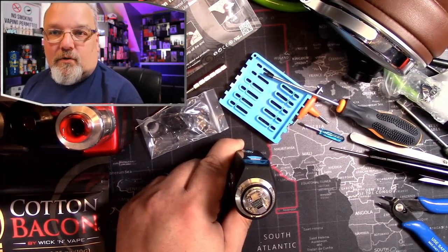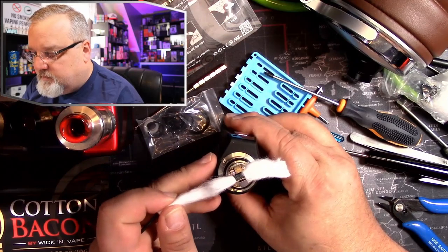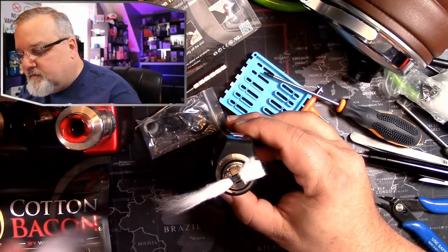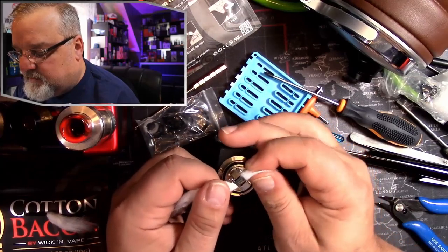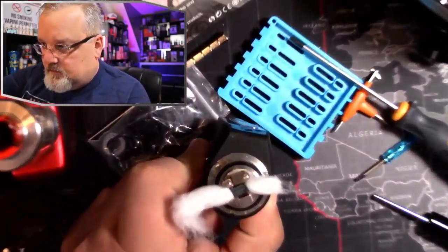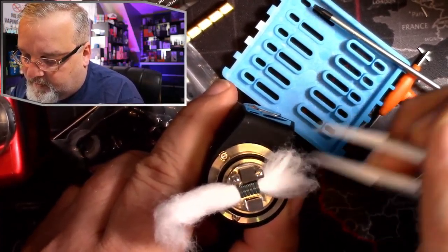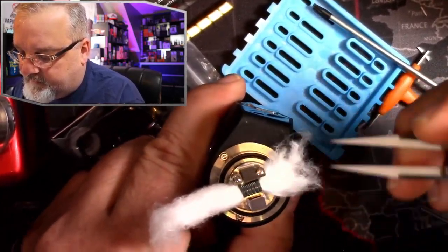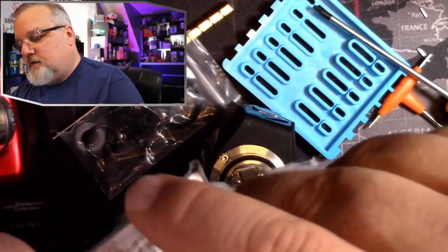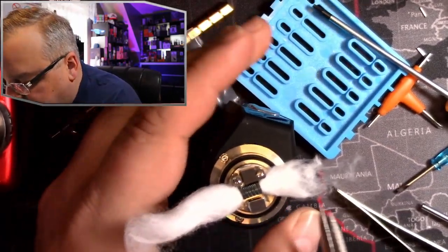Now that we got the coil cooled off, let's get it all wicked up. Look at that — all these strands go in the same direction. Then we need our shears and we're going to trim her down.